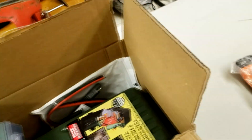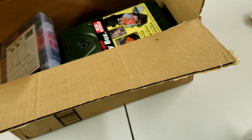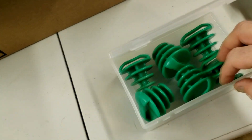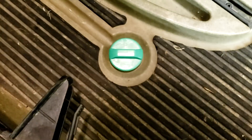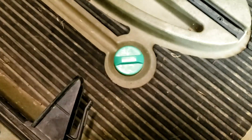I also got some new scupper plugs. The ones that came with the kayak don't work very well, so I got these ones — they fit really nicely and snug in these holes, suctioned in, so no more water coming in. That's going to be nice.